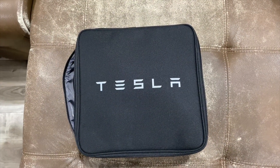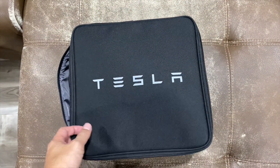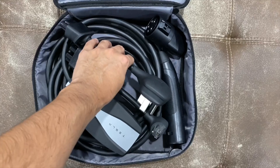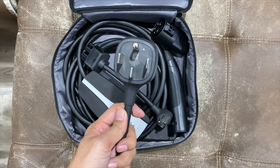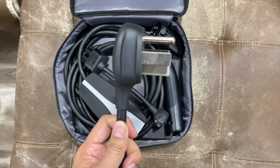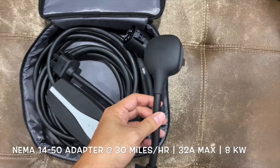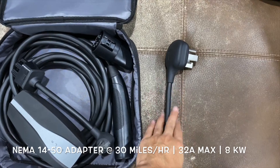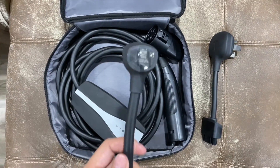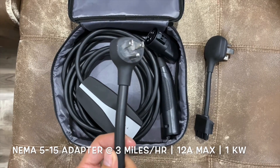Today we're talking about charging and how to charge at work. This is the charging cable that came with the car, and this is the Gen 2 mobile bundle kit. If you recently picked up a Tesla Model 3, it does not include the NEMA 14-50 adapter anymore. This adapter can charge 30 miles per hour on a NEMA 14-50 outlet on a 50-amp breaker — it's the next best thing to a wall connector. At work, I've been charging on this 5-15 adapter, which looks like a common outlet.